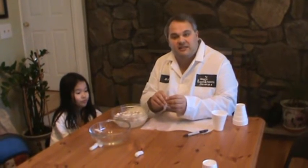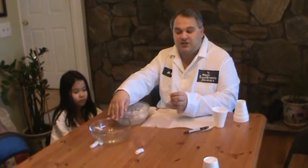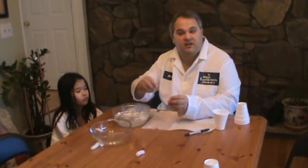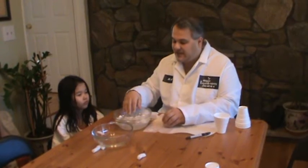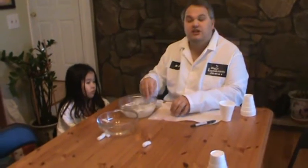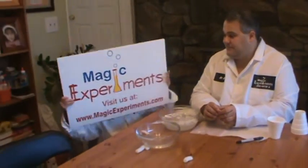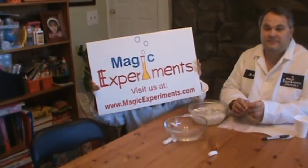Now, it's not as environmentally safe because acetone can go into the water stream and so on. But it dissolves very quickly and evaporates. Now, here is the cornstarch result. If you're interested and want to learn more about this experiment, check us out at magicexperiments.com.